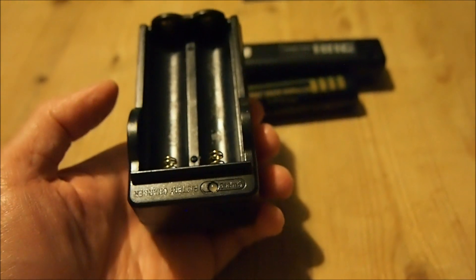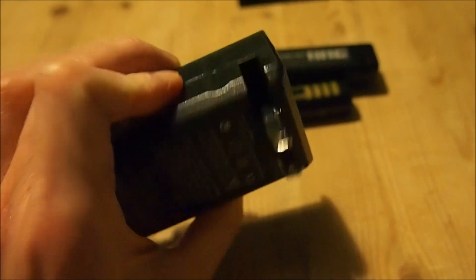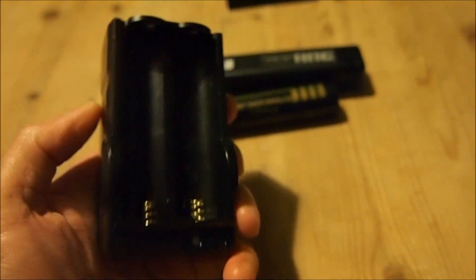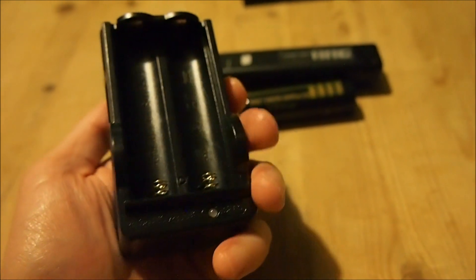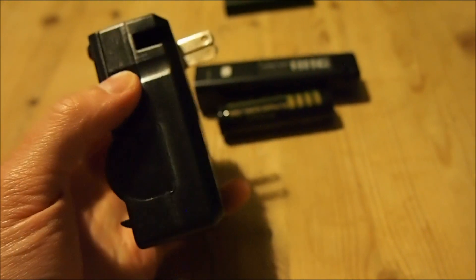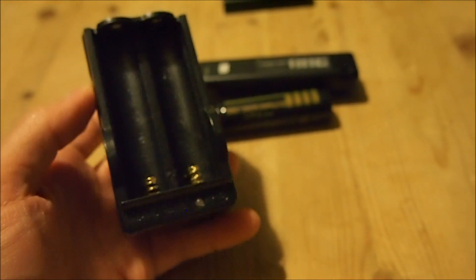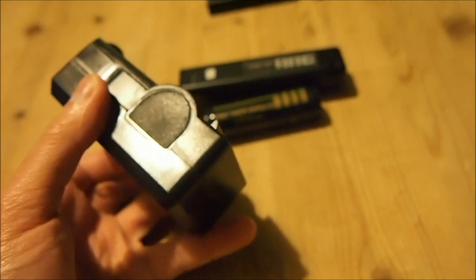If you do decide to purchase a charger that charges two 18650 cells at the same time, just make sure that they have individual charging channels. The way lithium-ion batteries work is that they are very sensitive to the charging voltage, so they should be charged individually. I'm quite sure that most of these chargers will have two independent channel charging circuits anyway, but just check to make sure.